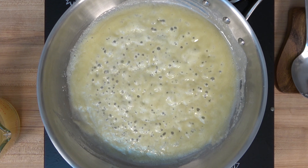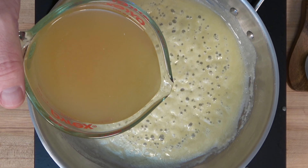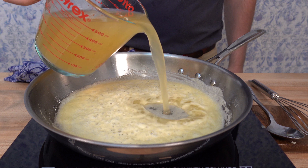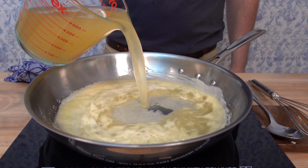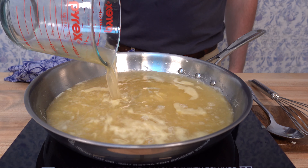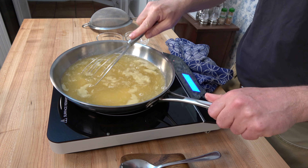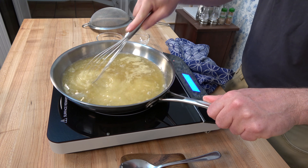Stick around to the end of the video and I'll share a couple of secrets on how to know when your roux is done. We cooked the roux for roughly two minutes to get that raw flour taste out. Now it's on to step two — adding the stock. We're using chicken stock, and since this is a traditional velouté sauce, it is a white sauce.